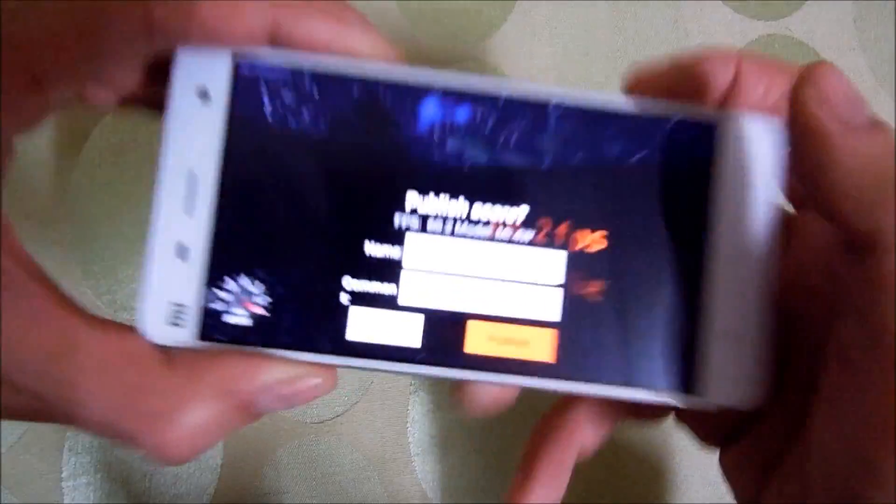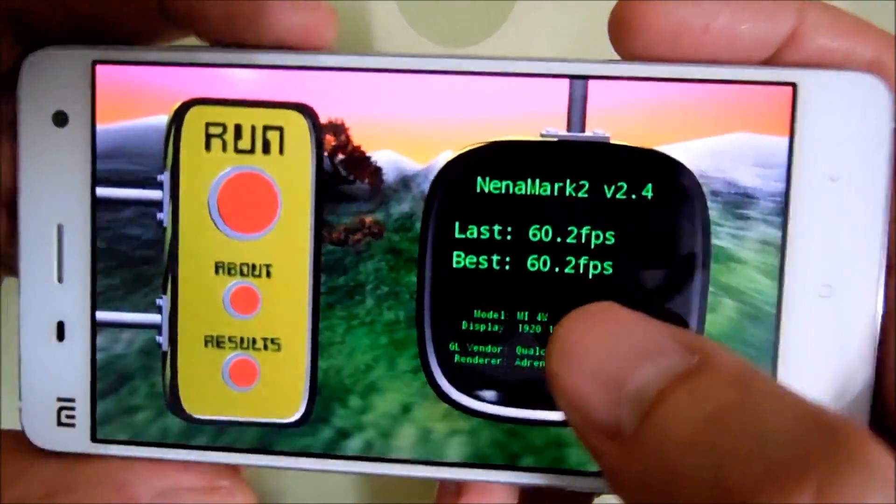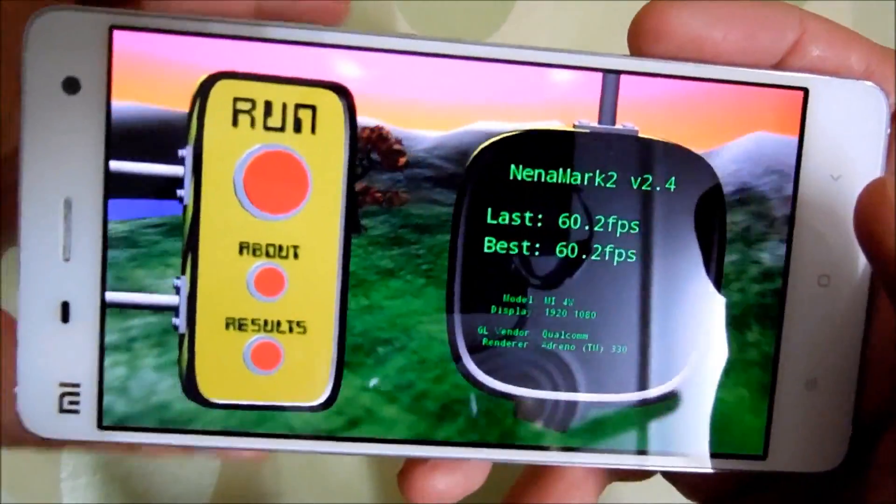The test has been completed and here are the results. This phone scored 60.2 FPS, which is pretty great.